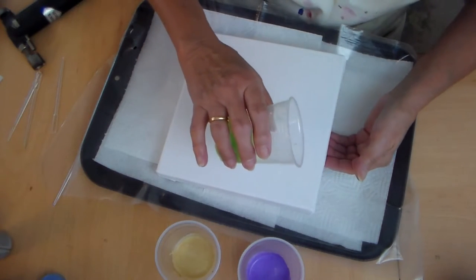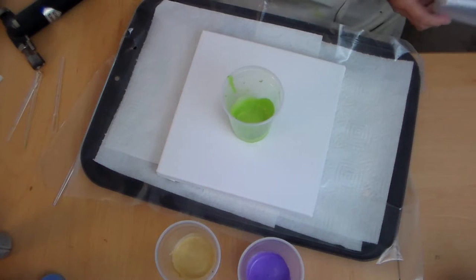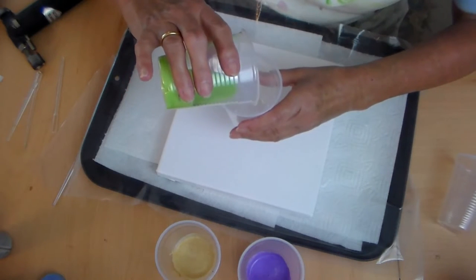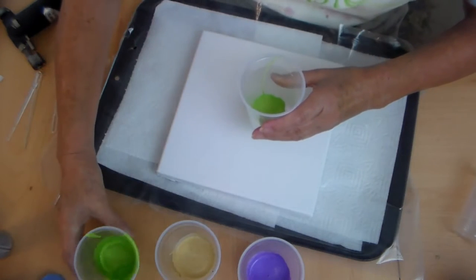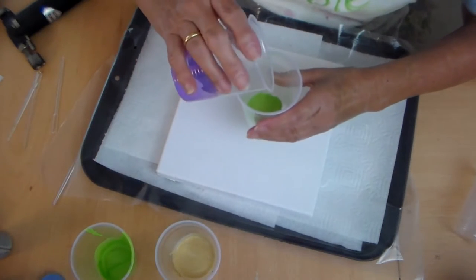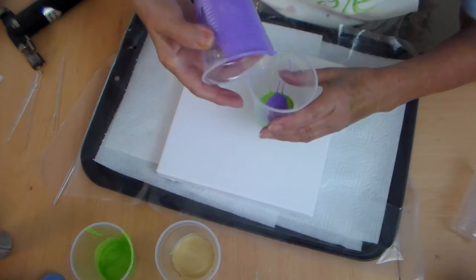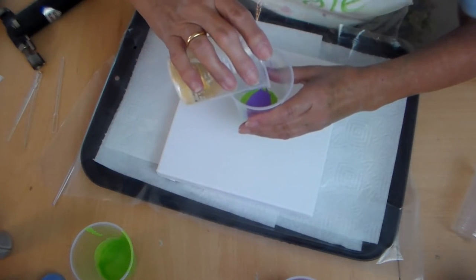Let me check if that's pourable — I think it is. Oh hang on, let me get another cup to mix them together. Bear with me a moment. Right, so what I'm going to do is pour some of the green in there, then some of the purple — talk about going outside your comfort zone — and some of the gold, which looks a bit thinner.